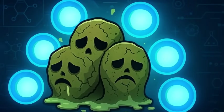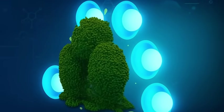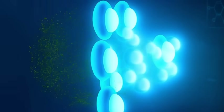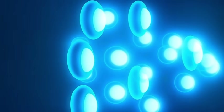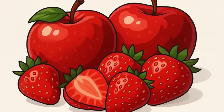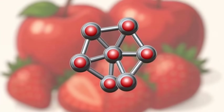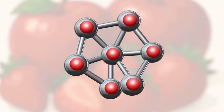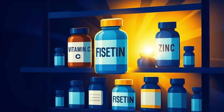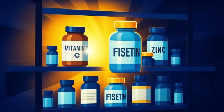There's a new buzzword floating around the biohacking corners of the internet: senolytics. Molecules supposedly capable of clearing out zombie cells — those old, half-dead cells that refuse to die and instead ooze inflammatory chaos into your tissues. And at the top of the senolytic hype list, a humble yellow pigment found in strawberries and apples: Fisetin. The supplement aisle's new superhero claims to do what decades of anti-aging research only dreamed of: delete the cellular undead.